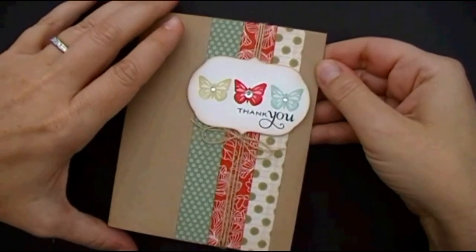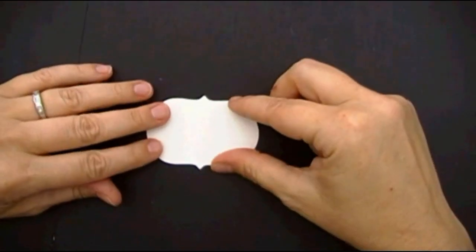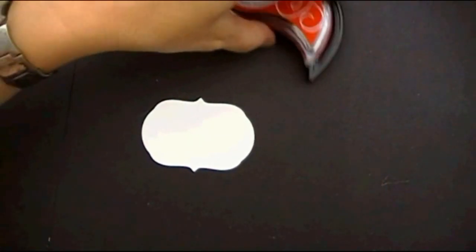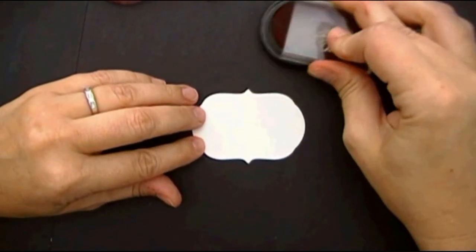The first thing I went ahead and did is die cut one of the fillable frames in rustic white cardstock. And I went ahead and got my brand new Paper Tray Ink formula, Pure Poppy. I'm going to stamp my first little butterfly dead center on the frame here.